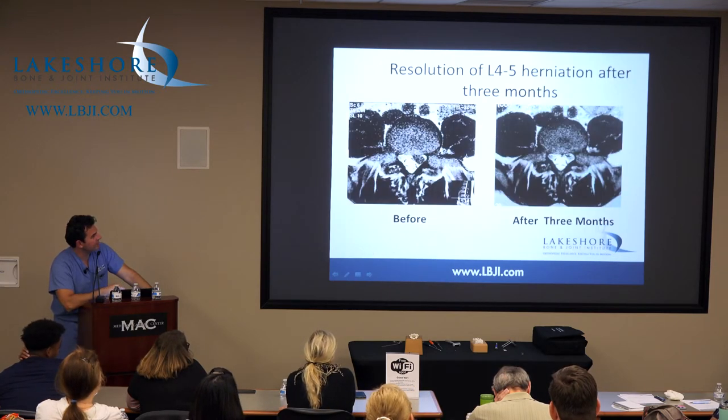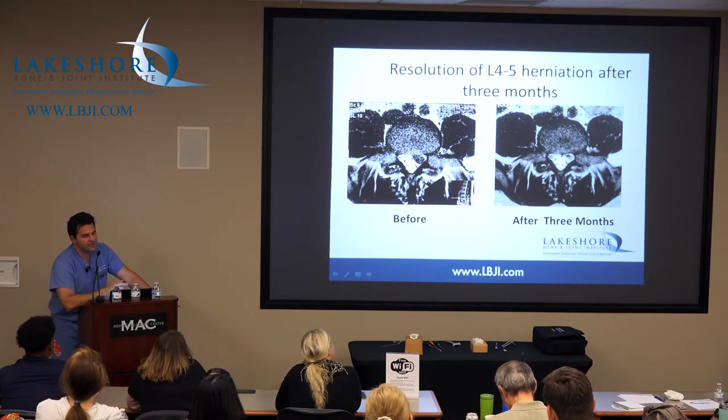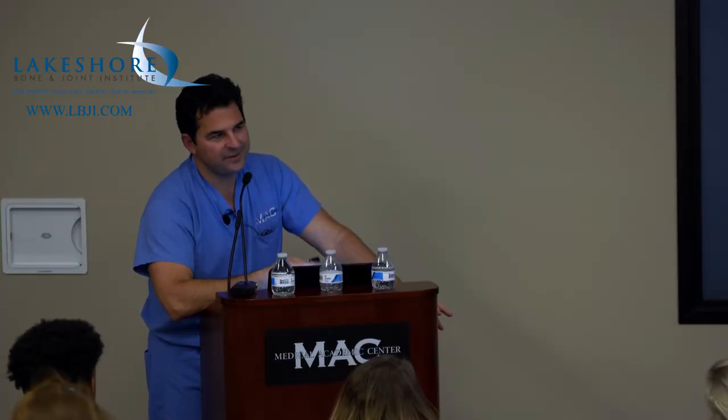Same thing here — disc herniation gone. So three months is a pretty good timeframe. If it's still there three months later, the chances of it going away on its own really drop off a cliff. So those are the patients who probably need to have something done surgically, because you can do injections, you can do more therapy — it's just going to prolong their treatment and drag out their case.